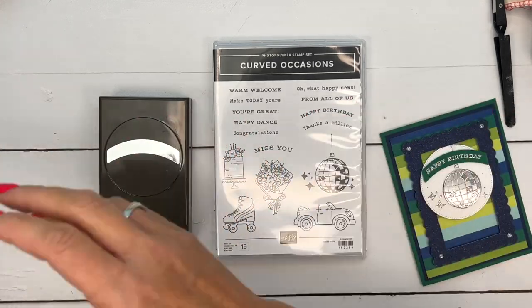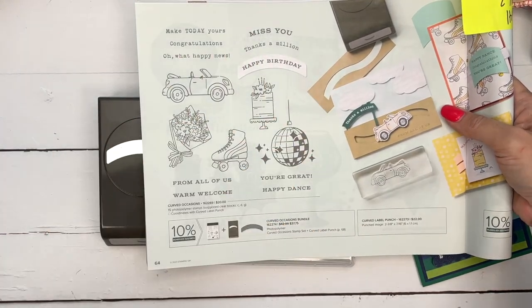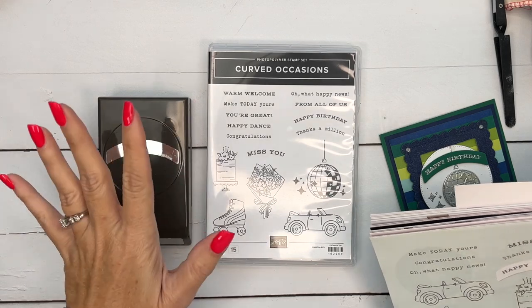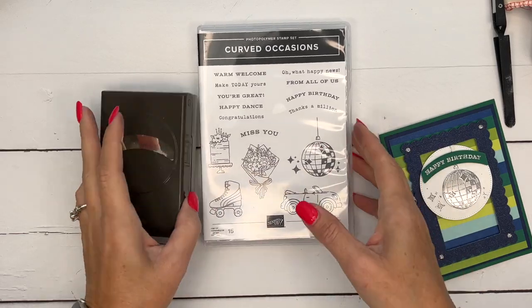You might have missed this — it's in the back of the catalog on page 64. This is our new holiday catalog and it is one of my favorites in the whole catalog. It comes with a punch, and we love punches! So I'm going to show you one more way to use this. This time we're going to use the disco ball.